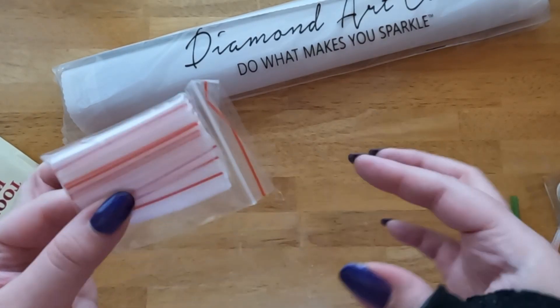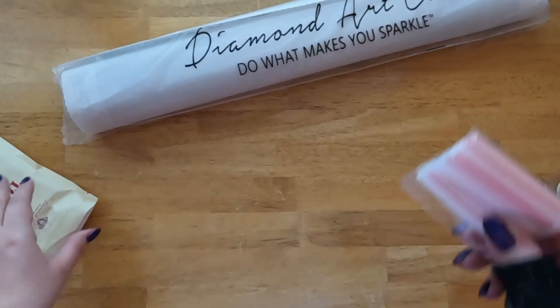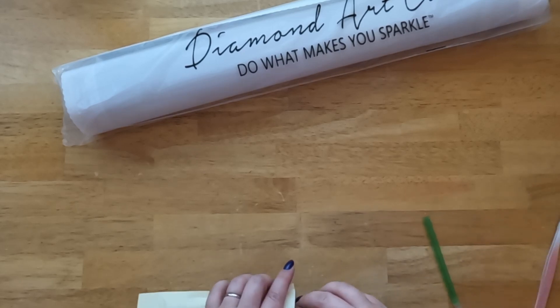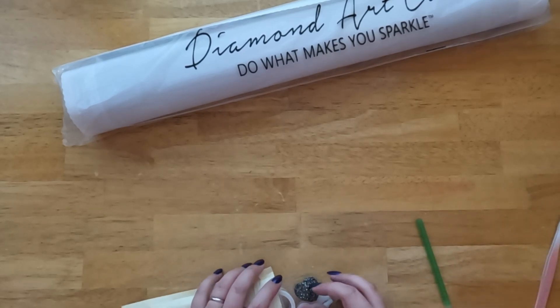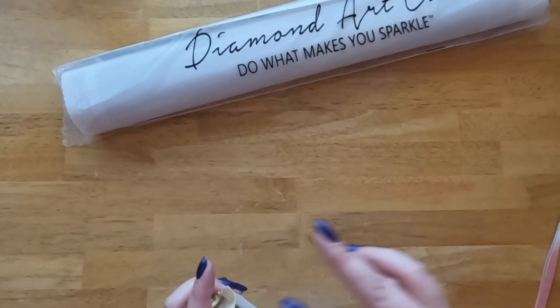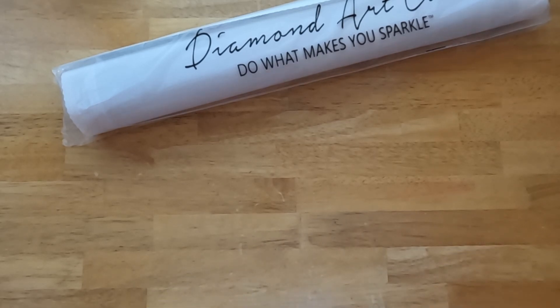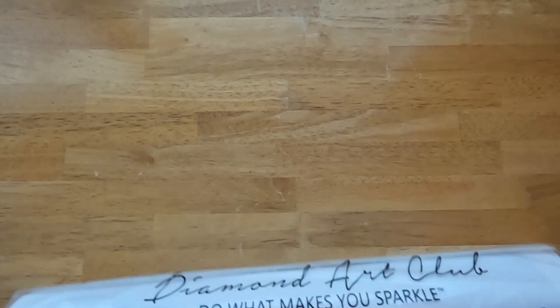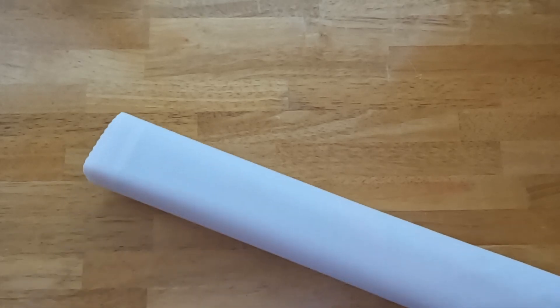And then we have our baggies, which are in a nice little bag, which is helpful. I'll just shove everything back into this bag. Now we have our dust cover — as you can see, it's branded. I'll just rip this open and slide this out. Then we'll get the drills and everything else that's inside.